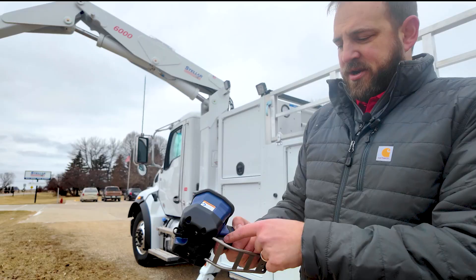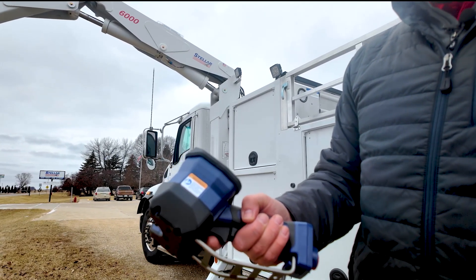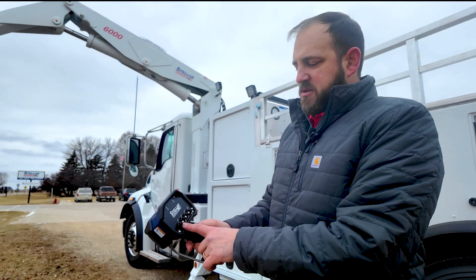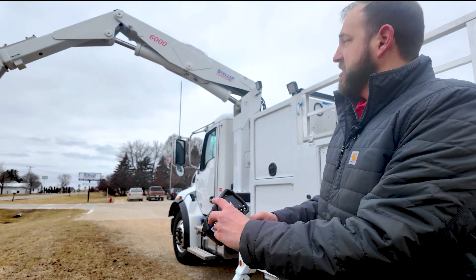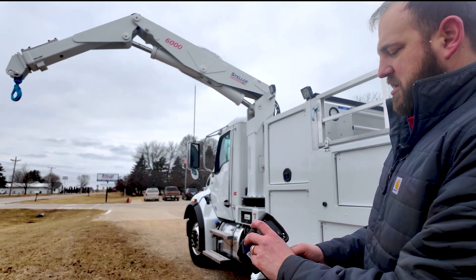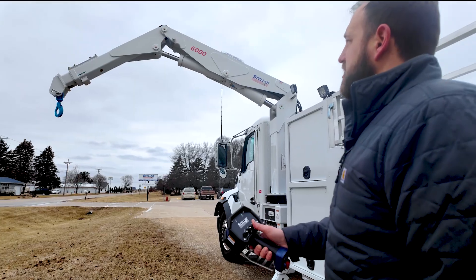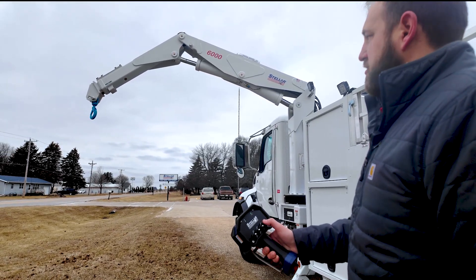The way the trigger works is: the more that you squeeze it, the faster the crane function will operate, and the less you squeeze it, the slower the operation. You can run multiple functions at once, using the same setup as our previous remote. You have your main cylinder up and down, your secondary, your extension, and then your crane rotation.